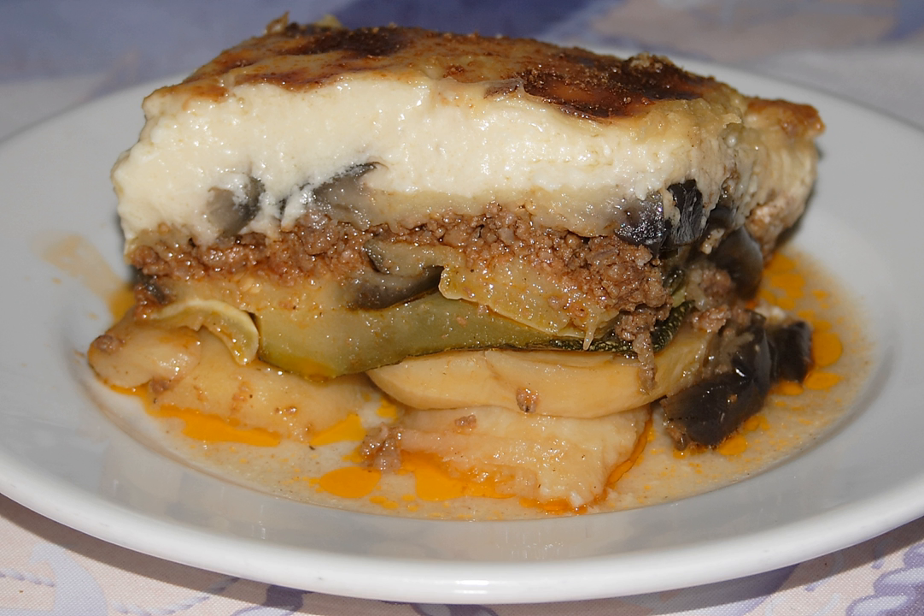See also: Pastitsio — a Greek baked pasta dish; Hünkar beğendi — a recipe comparable to moussaka popular in Turkey; and Tepsi betinjan — a recipe comparable to moussaka popular in Iraq.